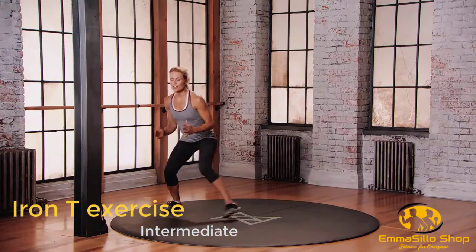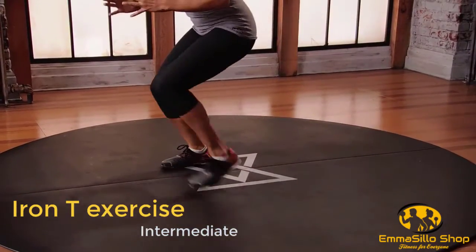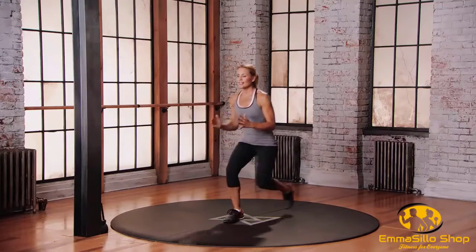One, two. One, two. One, two. To the left. Back to centre. Right back again. The other way. Right left. Left right. Right left. Left, right, left. Left right. Left right. Again.